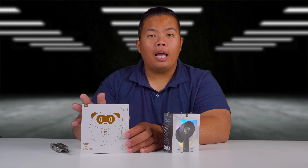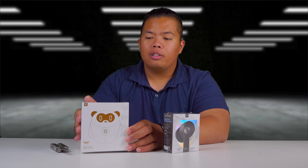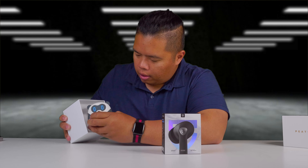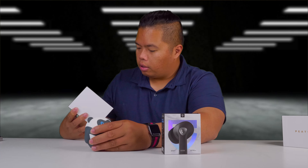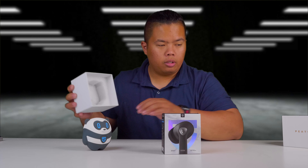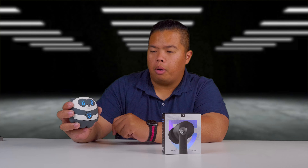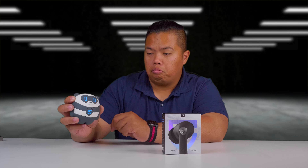let's go ahead and show you what the Soundpeats Air 3 Pro sounds like and how it fits on your ears as well. We also got the IP Panda — his name is Peats. We're going to unbox this today and see what it looks like. Okay Peats, you're going to help us unbox today.